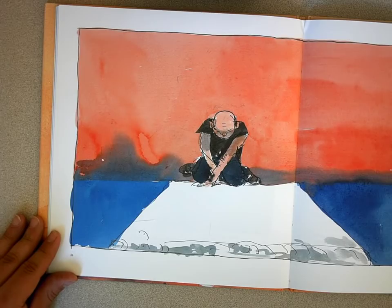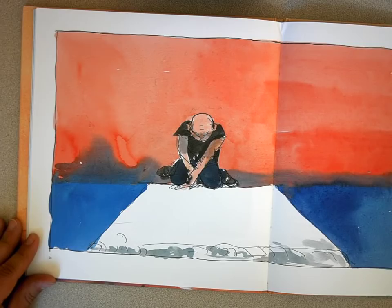Soon he will dip his brush in a big can of paint, lifting it high in the air — to begin again.